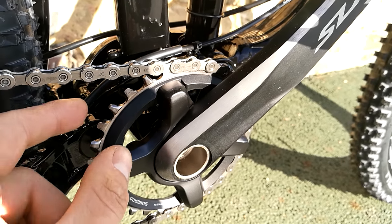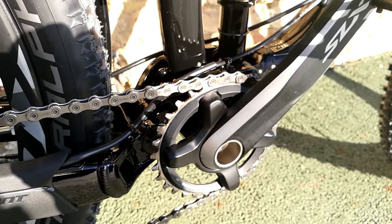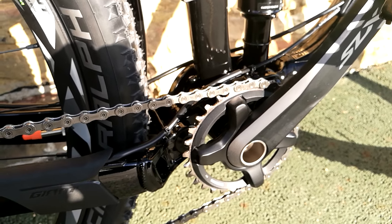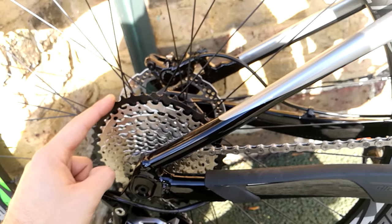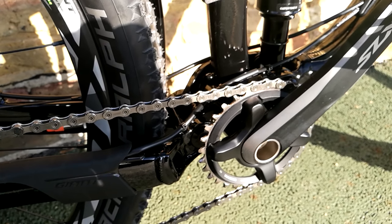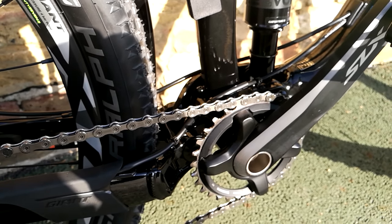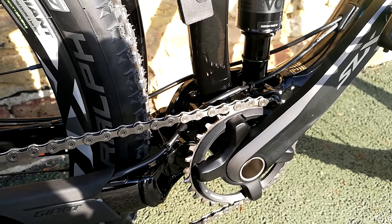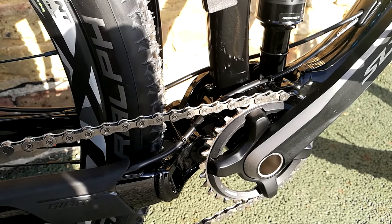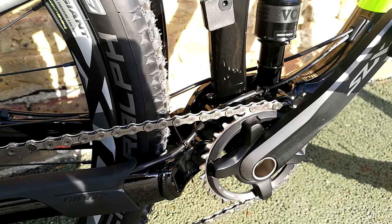Really nice machine finish on these. You've got the triangular shape feature on the chain ring just to add stiffness to these one-by chain rings. With the one-by, you've got a massive range of chain tension from the largest sprocket to the smallest, which means a much wider range of tangential force on the single chain ring than you'd have on a triple or a double — hence the need to make the single chain rings much stiffer, especially because they're being pulled in multiple directions. It's also got the narrow-wide feature on the chain rings to help with chain retention.